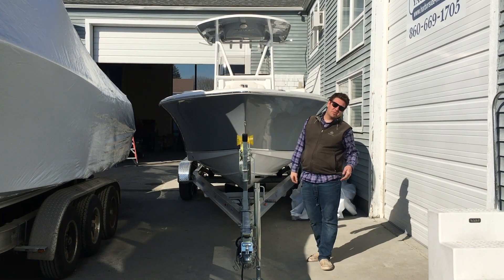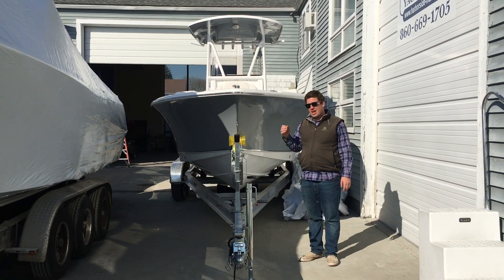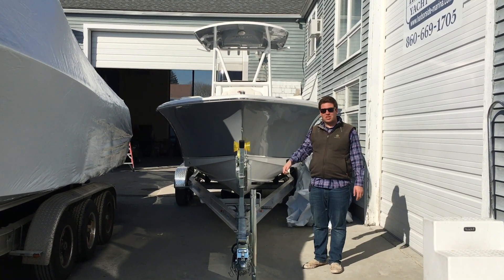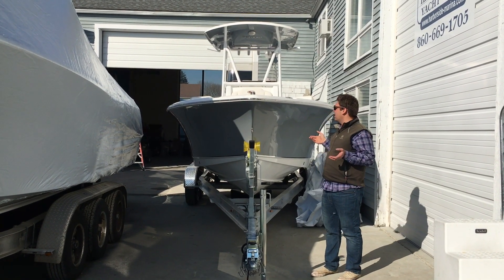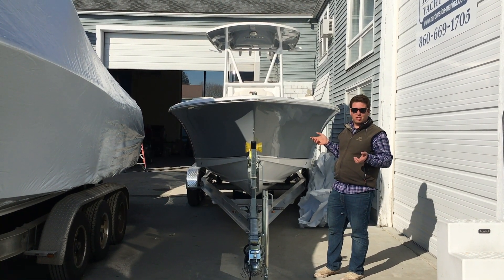Hi everybody, this is Tom down at Harborside Marine and Yacht Sales on an unseasonably warm but certainly welcome February day. Today we're going to be doing a walk through on our brand new Sea Hunt 234 Ultra.